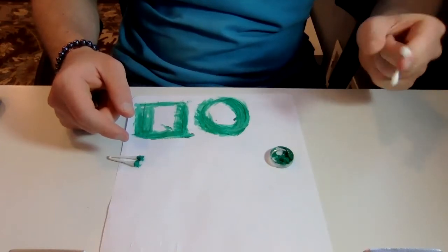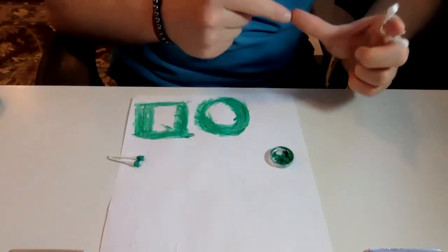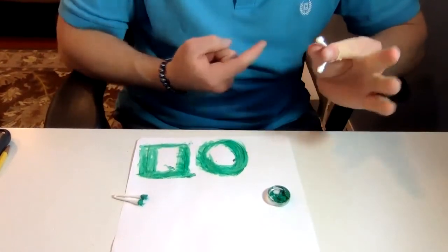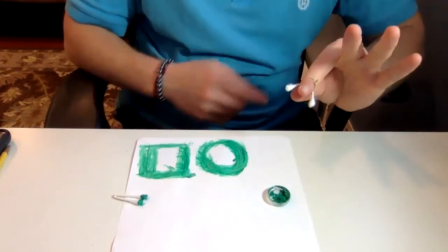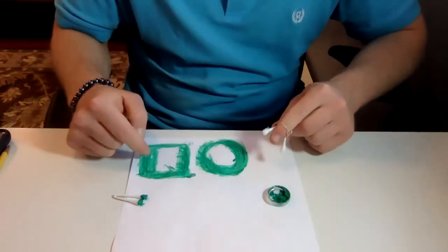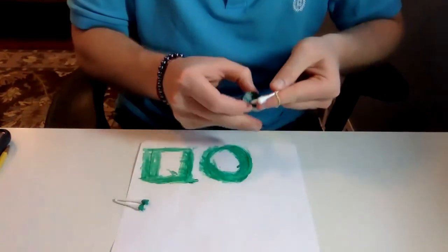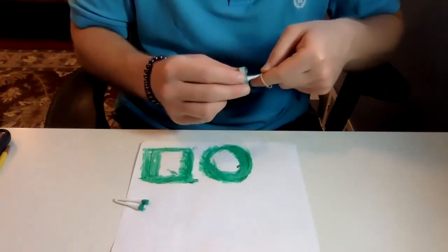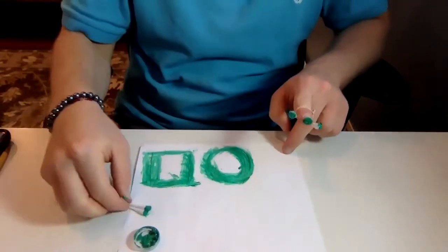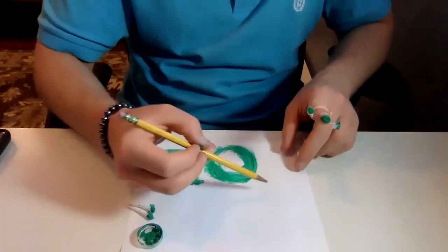We can also just use our thumb to hold the Q-tip, so it has that pincer grasp again. This time we're challenging ourselves because we're not going finger pad and not going fingertip — we're going very low on the finger pad, which is more like using the lumbrical muscles. So finger Q-tip triple tip painting ends up giving us one, two, three tips dipped — our fingertip plus two Q-tip ends.